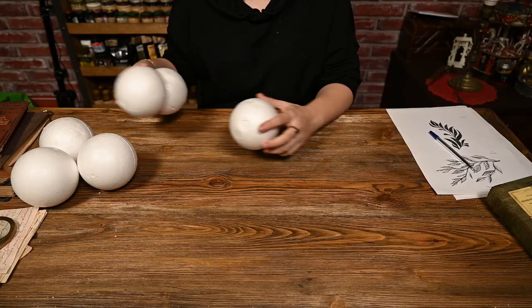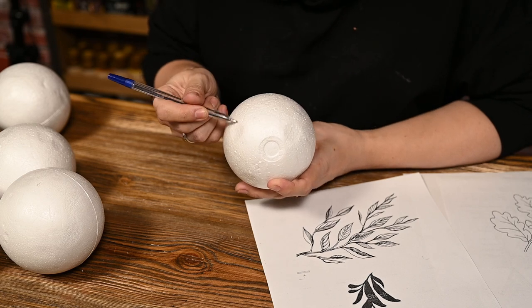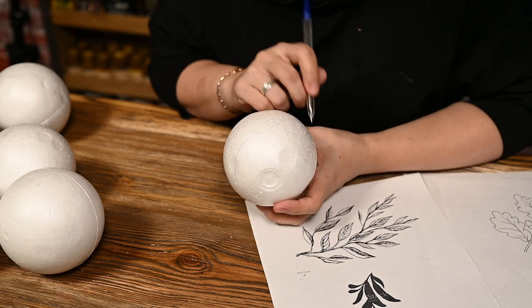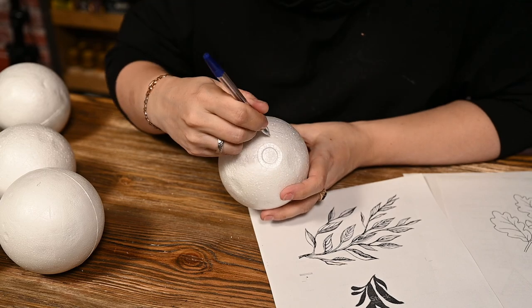To make the ornaments you will need foam balls — mine are 5 inches in diameter — and first you want to draw patterns on them. I've decided to make floral ornaments so I'll draw olive, oak, and holly berries on them.